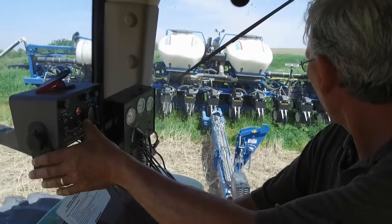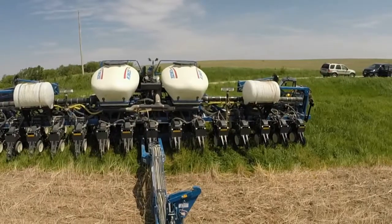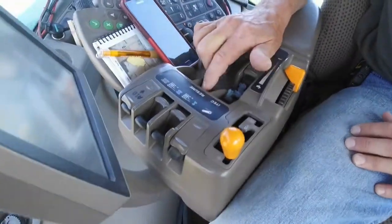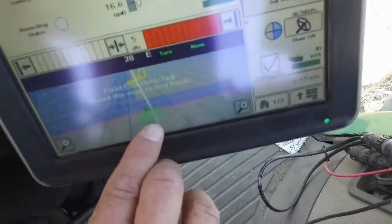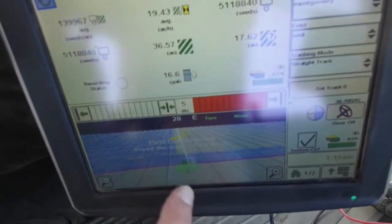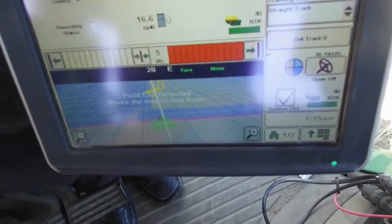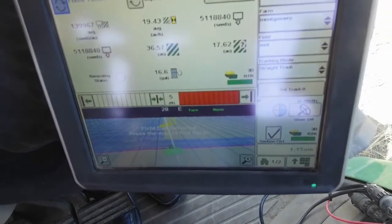I'm going to shorten the planter up so that I have nice, comfortable turns. Hear that little beep? It's telling me I'm right on the white line where I need to be. Here we are in the little green box. The pink line is the boundary — the edge of the field. The yellow lines are the outlines of the waterways. It will shut off once it gets outside the pink line or as it goes through the yellow lines, so I don't drop seed anywhere other than in the field. It recognizes where I've already been.